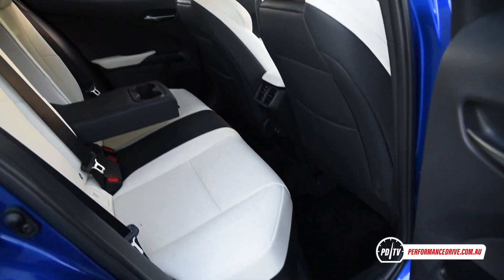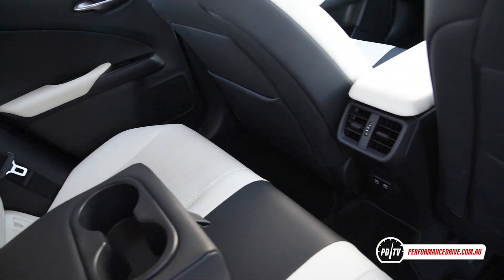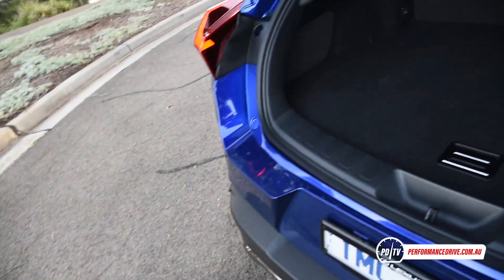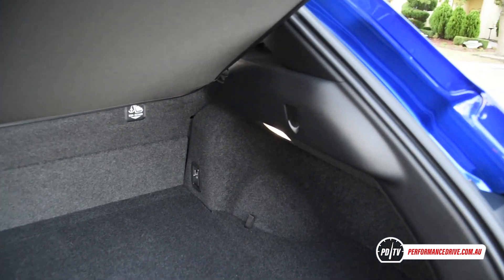We're not a fan of the remote touchpad for the media interface, as it can be pretty distracting to operate while on the go. Rear seat space is also a bit tight, even for this class of vehicle. Boot space suffers mainly due to a high floor, but there is a 12-volt power socket and some underfloor storage.